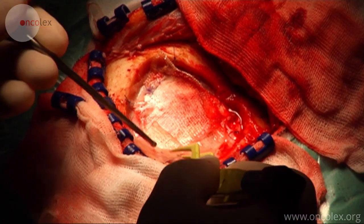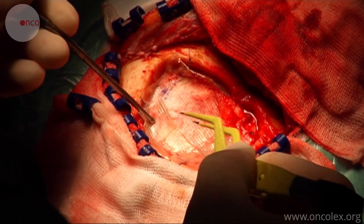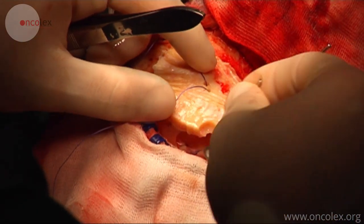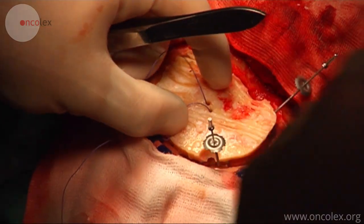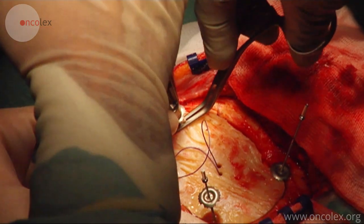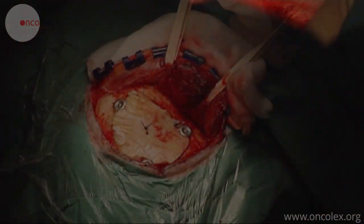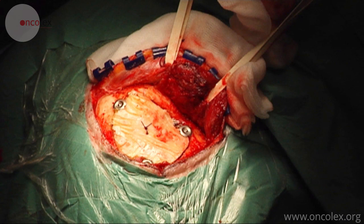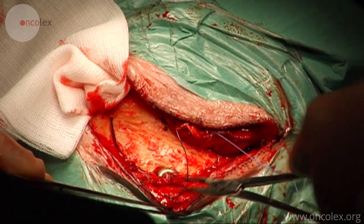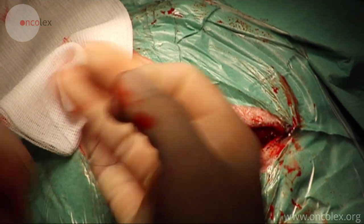The suture is attached to the drill hole in the bone flap to prevent the accumulation of blood between the bone flap and the dura. The bone flap is attached to the cranium with three craniofix screws. The muscle and epicranial aponeurosis are stitched back over the cranium, and the wound edges on the outer skin are closed with staples.